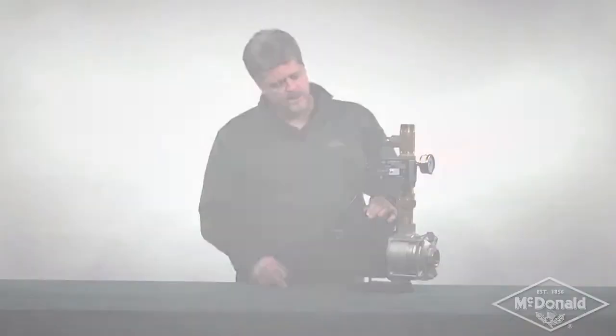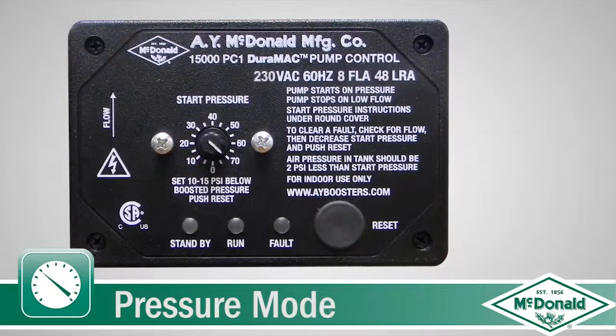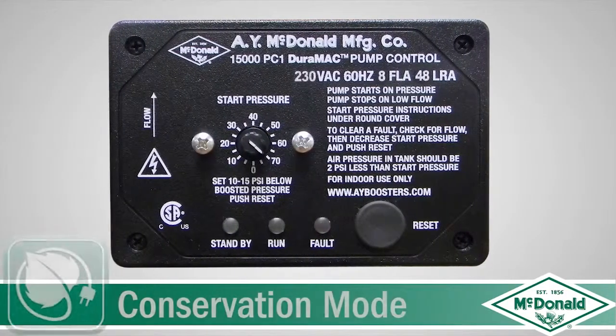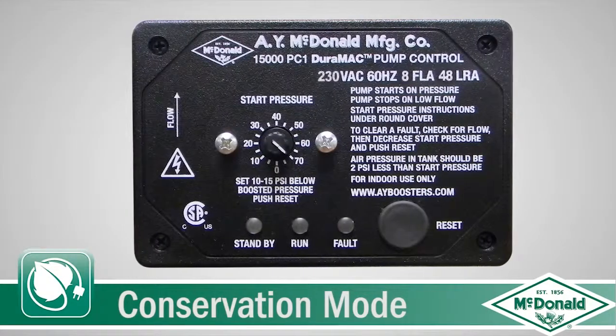What makes this controller unique is it has three modes of operation. First is a pressure mode, which starts on pressure and stops on flow. The second is the flow mode, which starts on flow and stops on flow. The third is a conservation mode that starts on pressure and stops on flow.